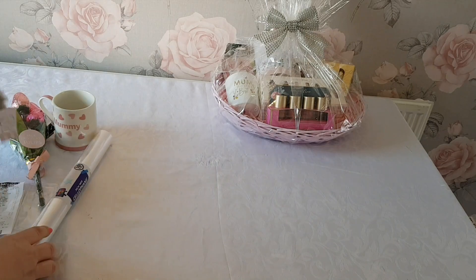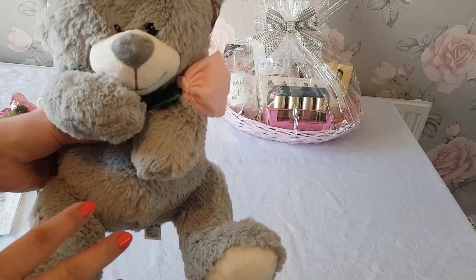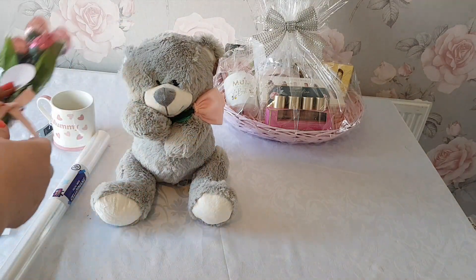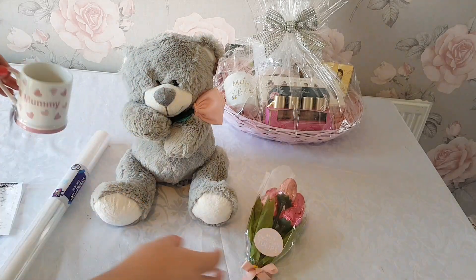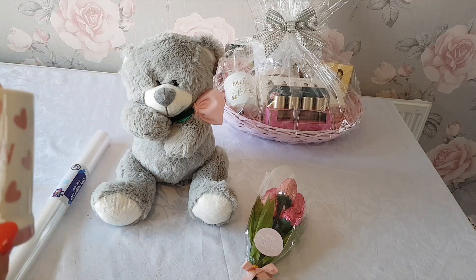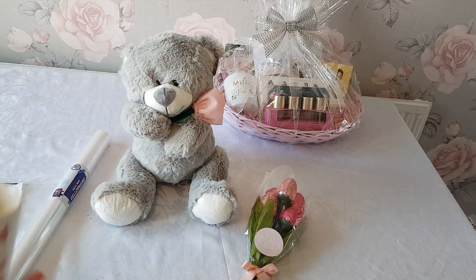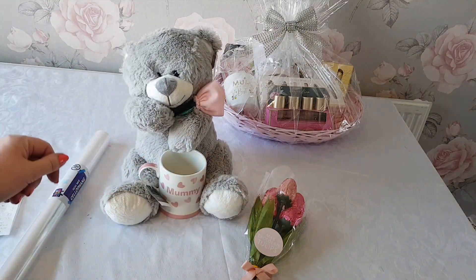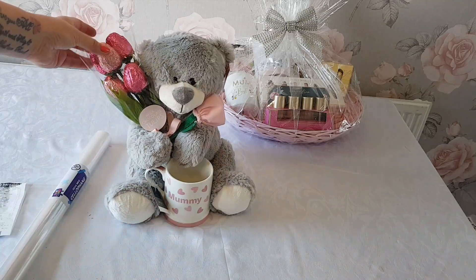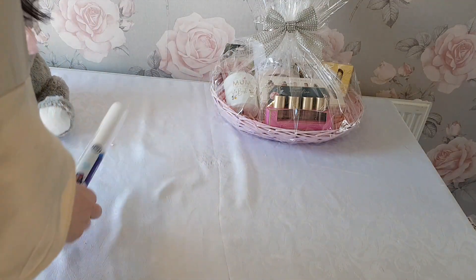I'm going to show you the things I'm popping in this one — they're all from the Mother's Day section in Home Bargains. There's a teddy bear, which was £4.99 — really cute. You can look around for teddies at whatever's in your budget. There are also some chocolate tulips at £2.49, and a mummy mug — they do daddy ones too for Father's Day. Although we're doing Mother's Day, you can adapt these ideas for any occasion. The mug is going to go between the teddy's legs, and the tulips will be poked through the teddy's hands so they stand up a little bit.